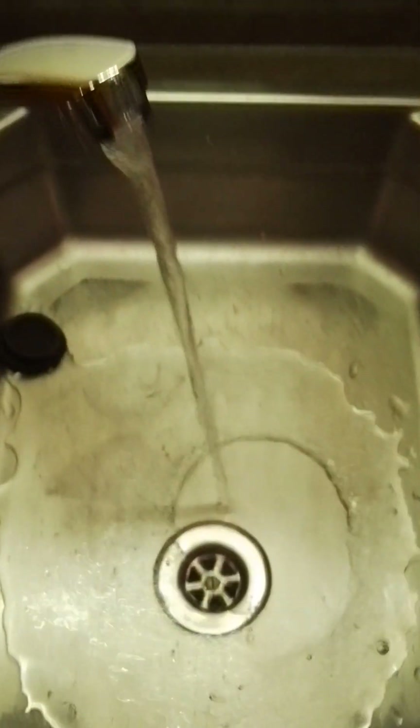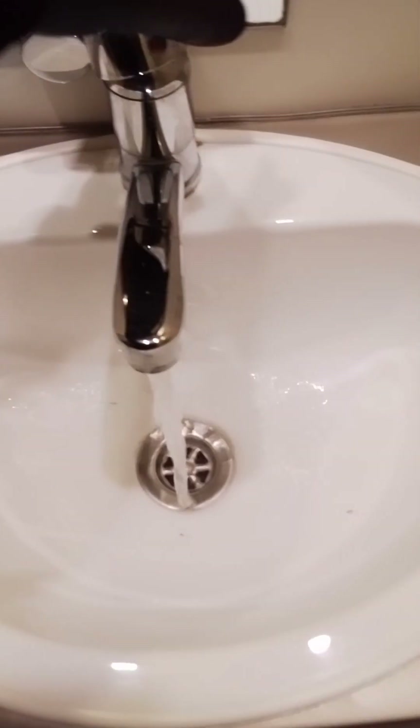Before you turn your water pump on, you need to make sure this isolation switch here is turned down — it is facing down in a horizontal position to hold water into the system. Then you can press your pump button which turns the pump on. And obviously you can run water through your kitchen sink, bathroom sink, and obviously your shower, like so.